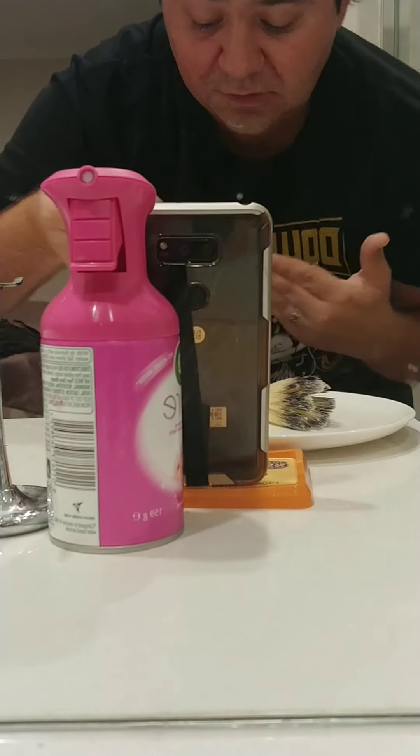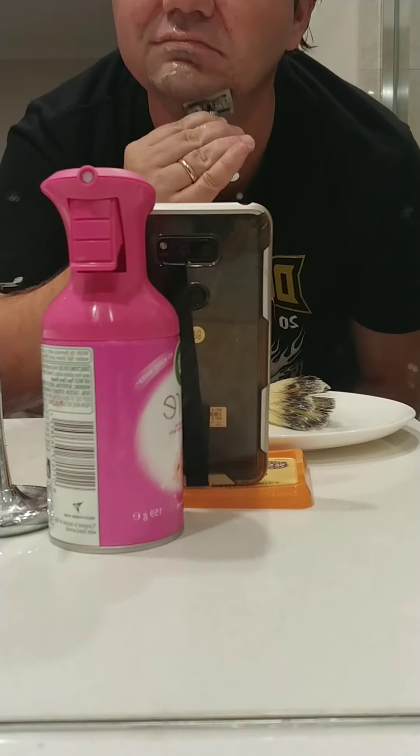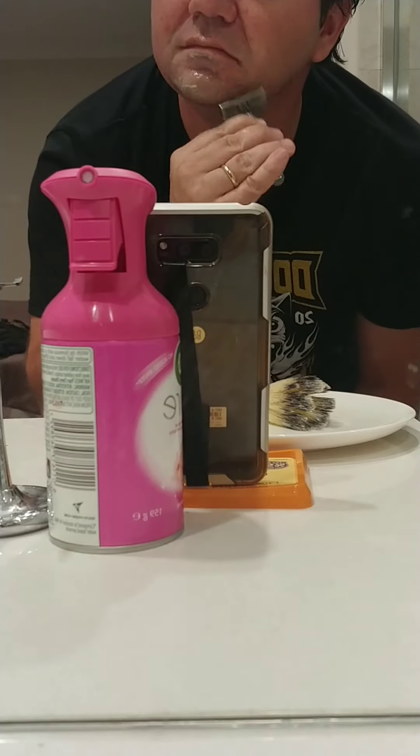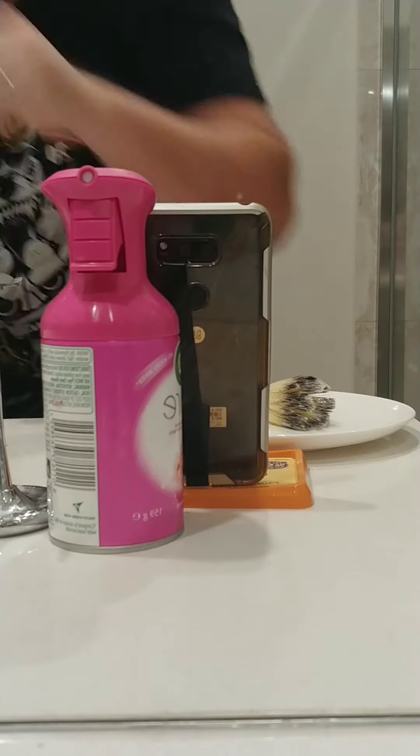It's feeling pretty good. Under the neck area — oh yeah. That's coming along nicely.